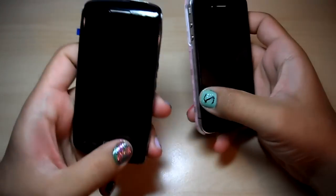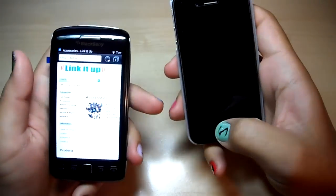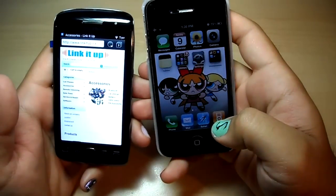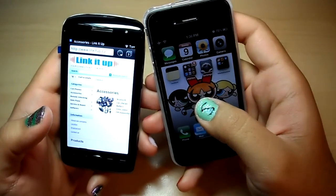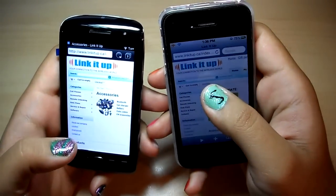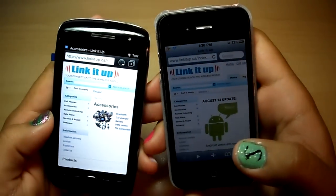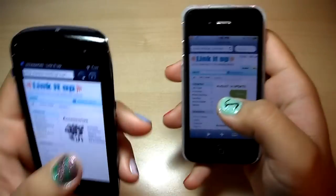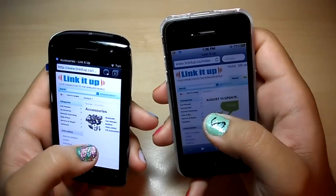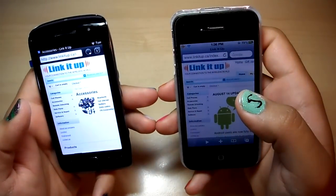Here is the Torch 9860 and the iPhone 4. We're gonna get started with a special thanks to my boys over at LinkItUp. As I said before, they are pretty slick and smooth, hooked me up with these two phones. Just give them a look when you need any accessories or phones — linkitup.ca, located at Highway 10 in Dundas, in Mississauga.